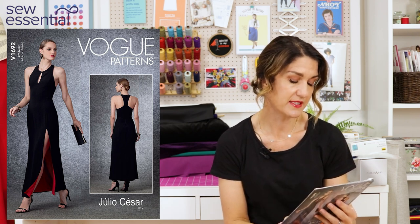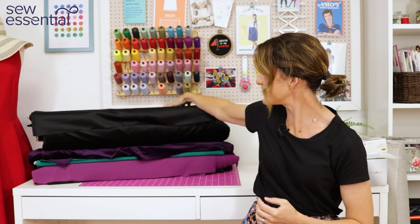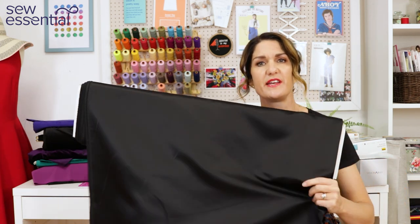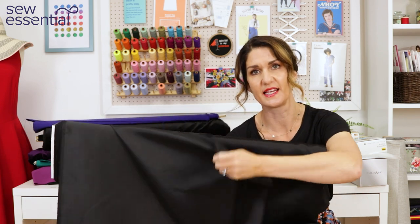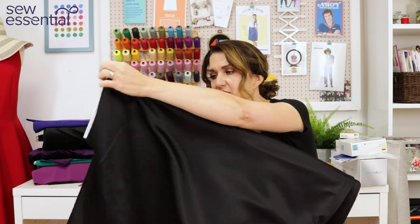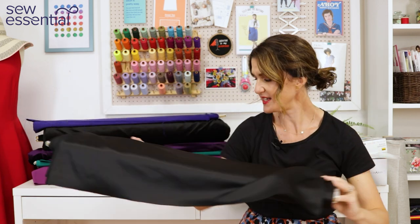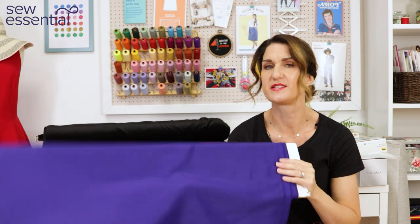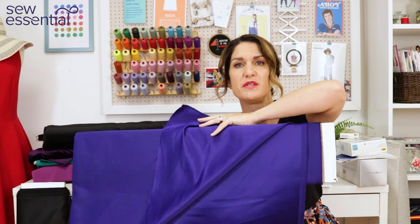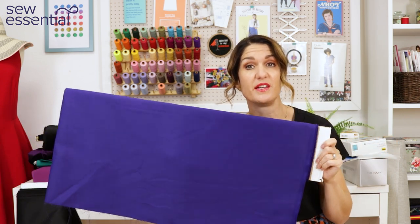The recommended fabrics for Vogue 1692 are crepes, satin back crepes, and matte jerseys. Going along the lines the bees chose, I picked the Mystique John Kaldor satin-backed fabric - I think it's a lighter weight duchess satin. It's got a matte side and a high shine side, and I thought it would work beautifully to recreate that Breakfast at Tiffany's style dress. I also picked out the Mystique in a beautiful royal blue colourway as well.